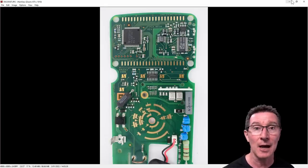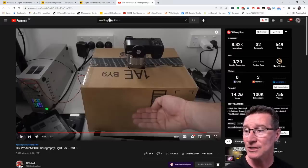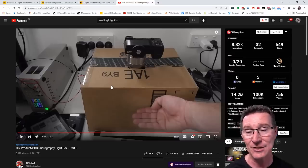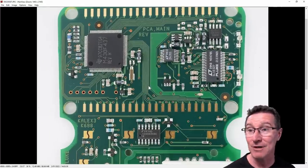If you want to know how I get these excellent PCB photos, head on over to my second channel where I did a part three to my PCB photography light box — that's how I get the excellent photos and I tell you how to make one. Anyway, I noticed something really interesting.